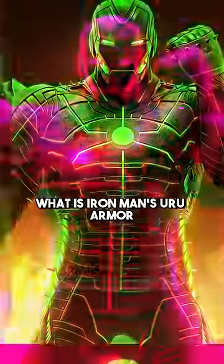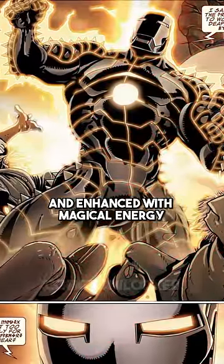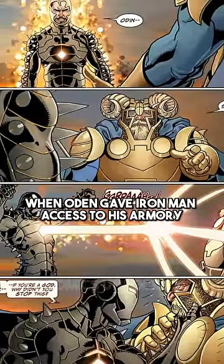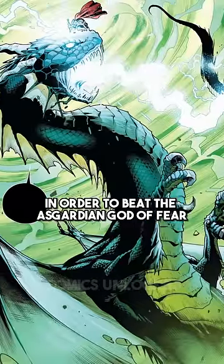The Uru Armor was built using Asgardian Uru Metal and enhanced with magical energy. It first appeared in the Fear Itself storyline, when Odin gave Iron Man access to his armory in order to beat the Asgardian God of Fear.